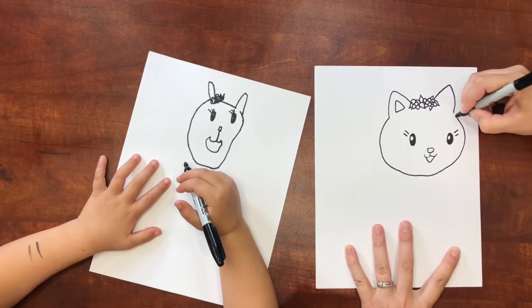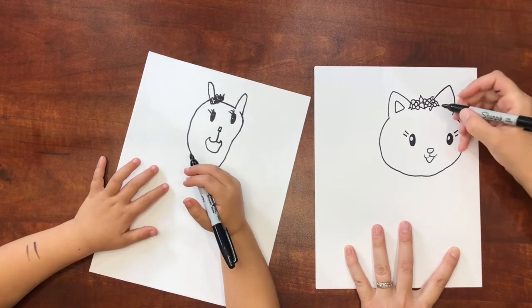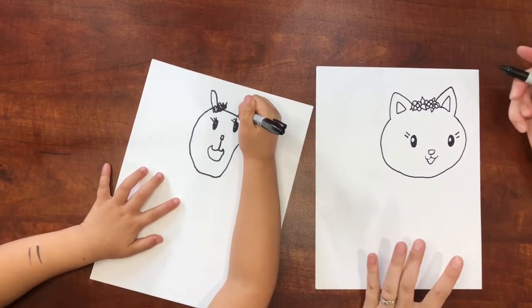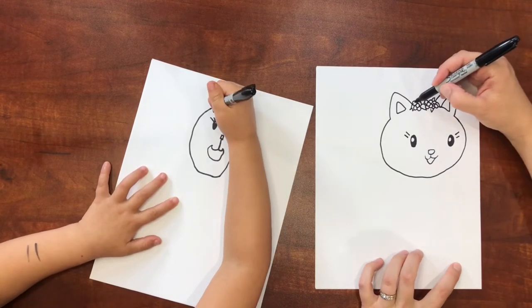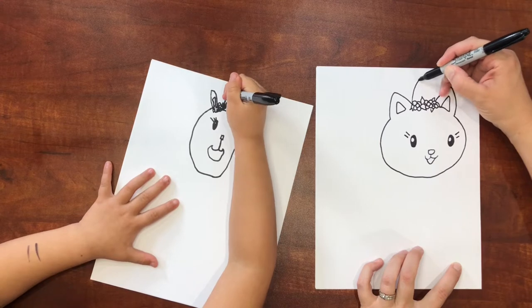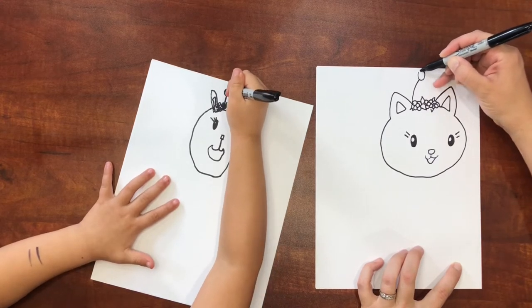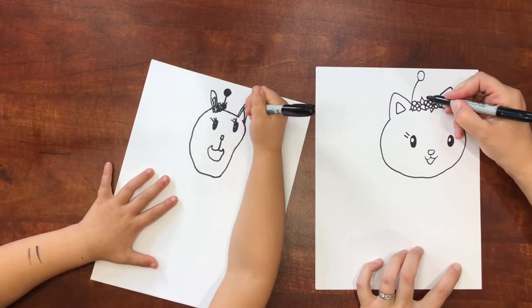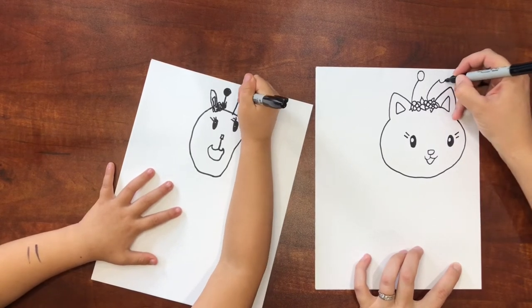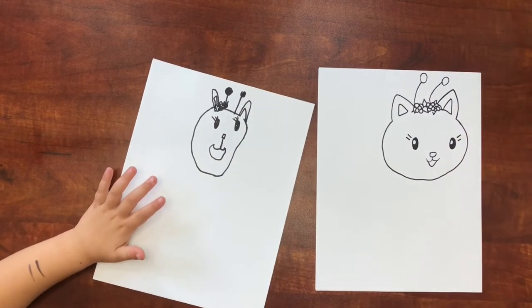I'm just going to connect this up. She has some antennas coming out of her head — a line here and an oval on the top, and then another curvier line here and more of a circle.